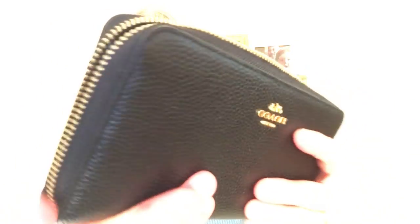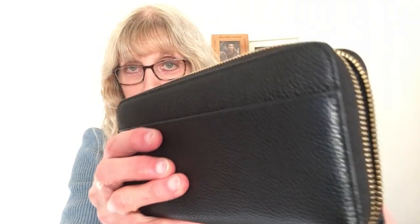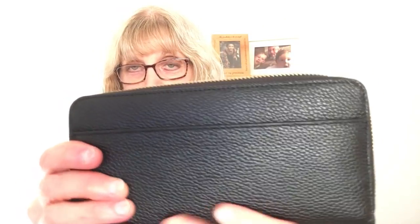I love this wallet — it is an awesome wallet. It has such beautiful pebbled leather and it's so soft, and it has a pocket on the back which the Louis Vuitton does not have.